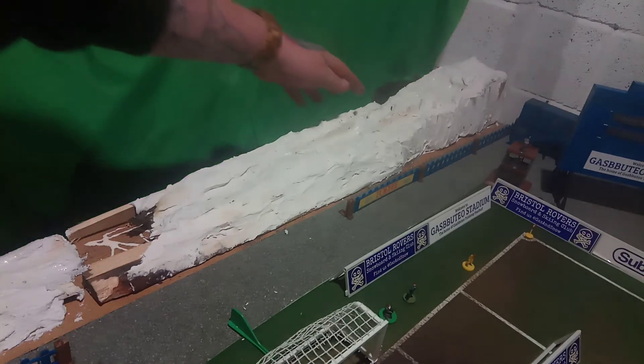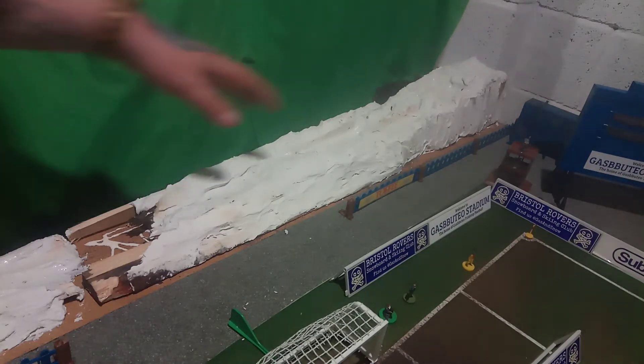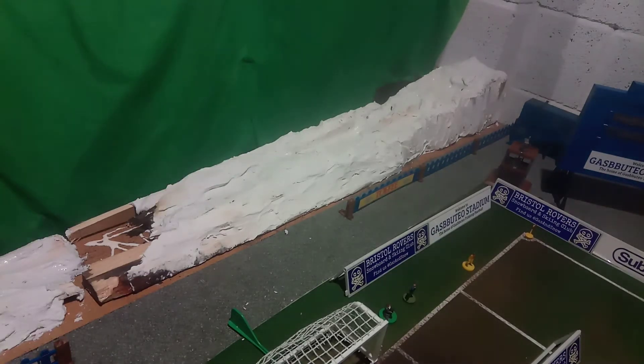I've managed to carve in the stream area and the good thing about this drying quite slowly is you can move it around as it goes off. The bad point is it appears to be self-leveling, so if you leave it wet it will all level out. You've got to come back to it and jiggle it around to get all the funny shapes, rocks and bumps in it.